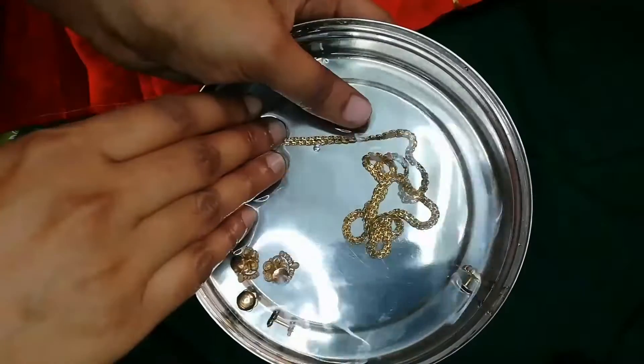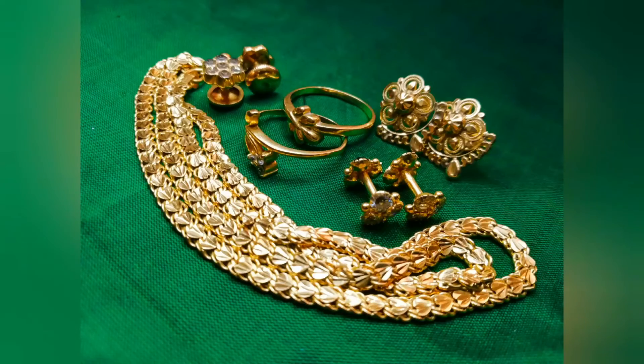Then I need to cut it out. This is the new jewelry look.